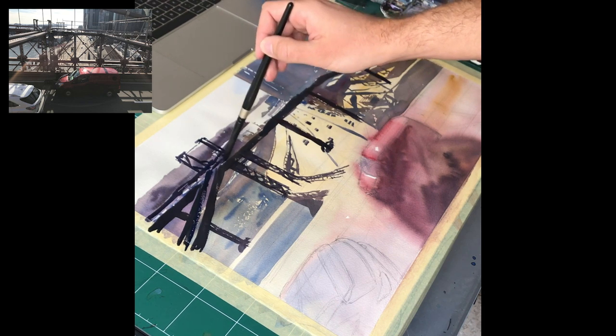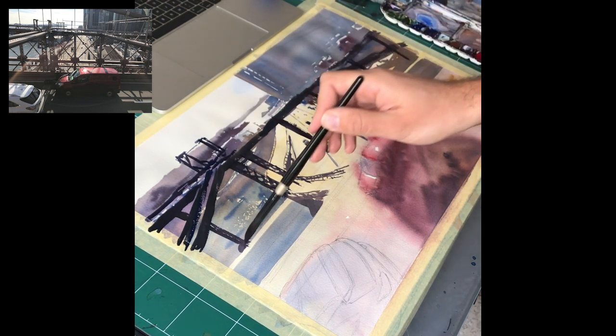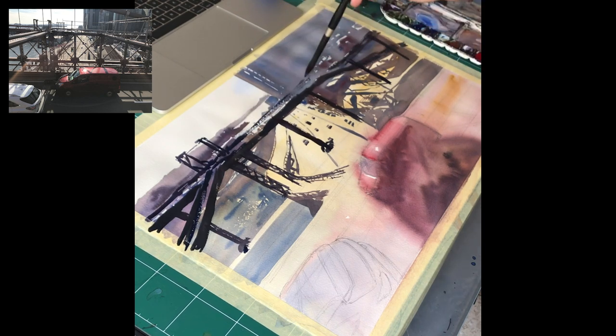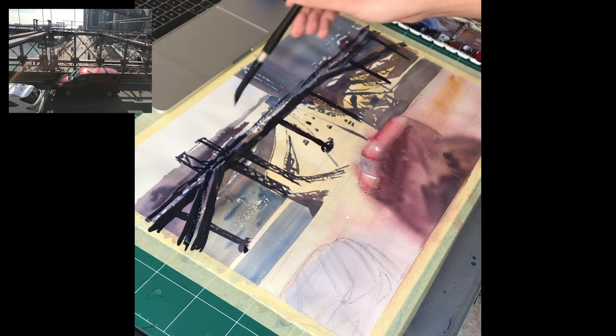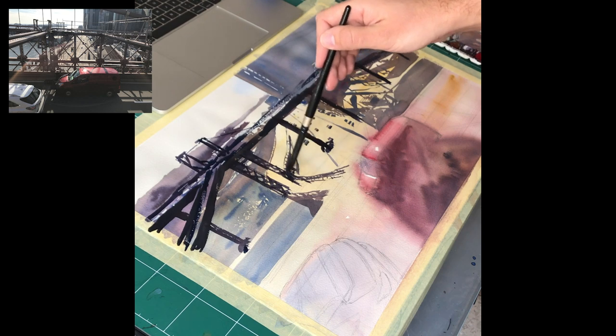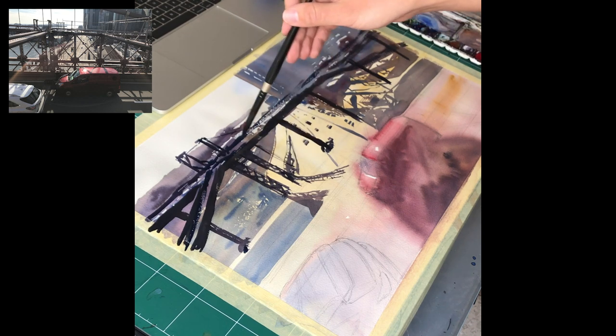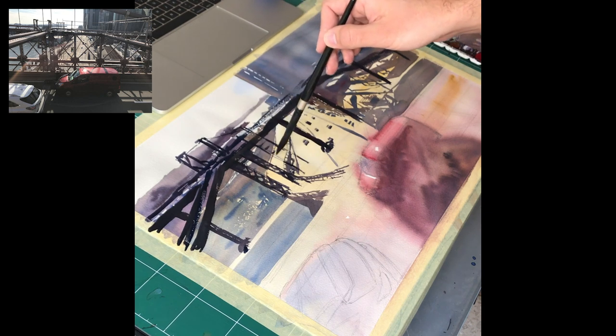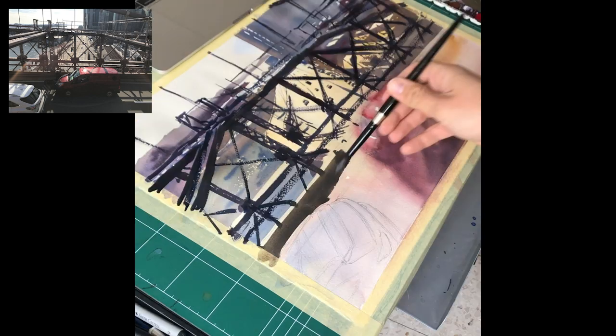I'm not too worried about the highlights on the bridge - I'm going to add those in a dry brush manner. I have this new Jaune Brilliant - it's a beautiful Shinhan PWC paint. I couldn't find the right Daniel Smith equivalent and I didn't have buff titanium, so I used the Shinhan. It's really good for this purpose - really good if you want to add light, warm highlights.